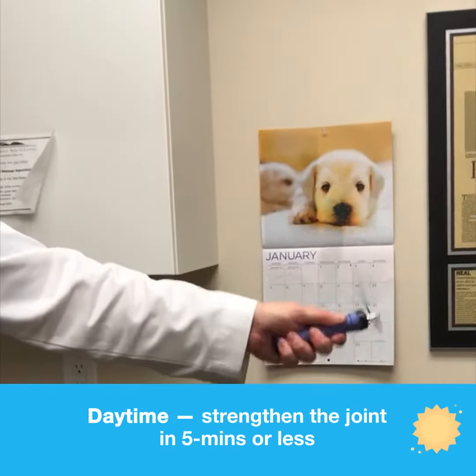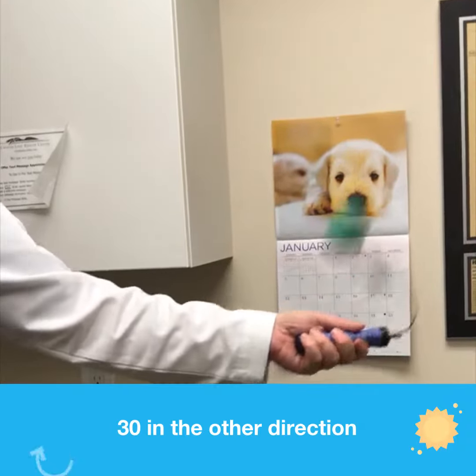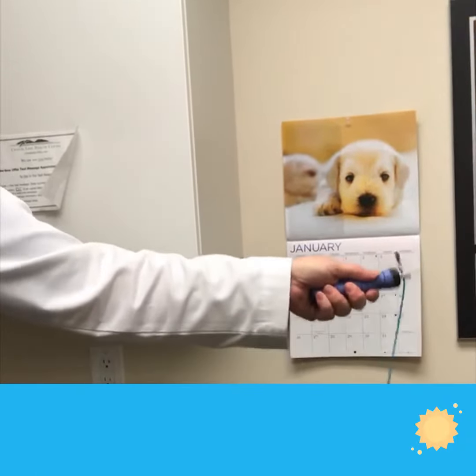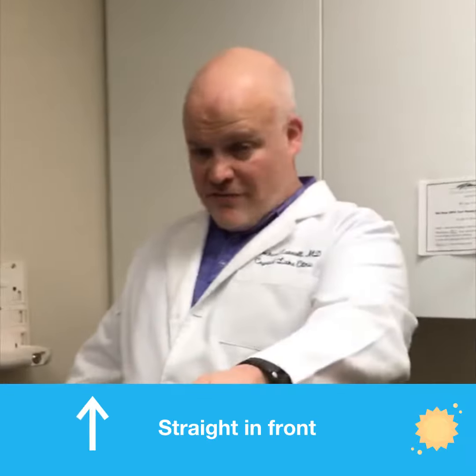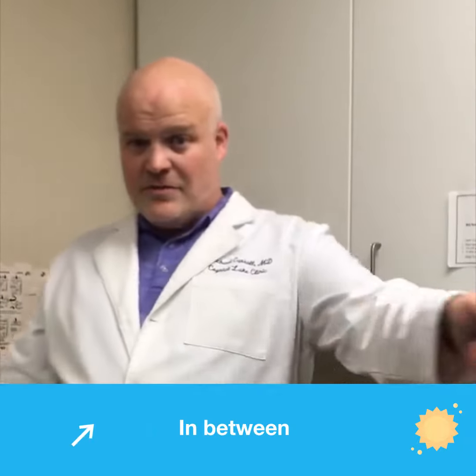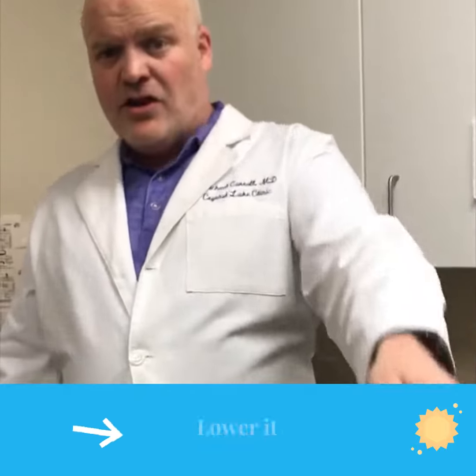Pretty simple, super simple. We do 30 in one direction, 30 in the other direction, and we do it straight out to the side, straight in front, and then in between. If it hurts holding it straight out, lower it until it doesn't hurt.